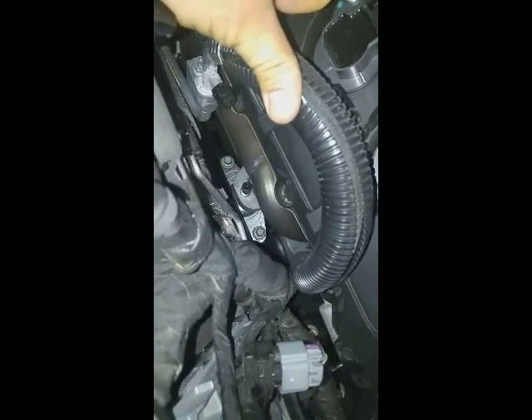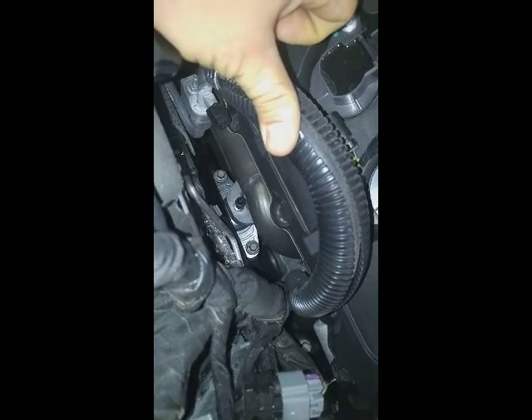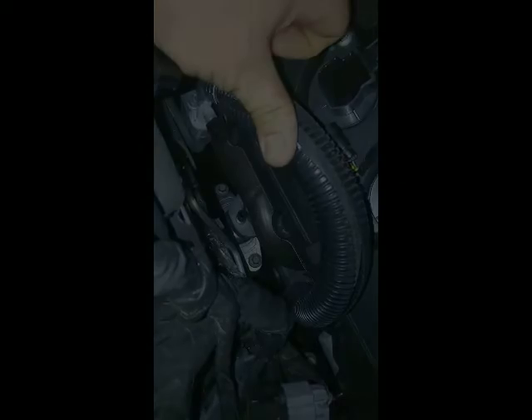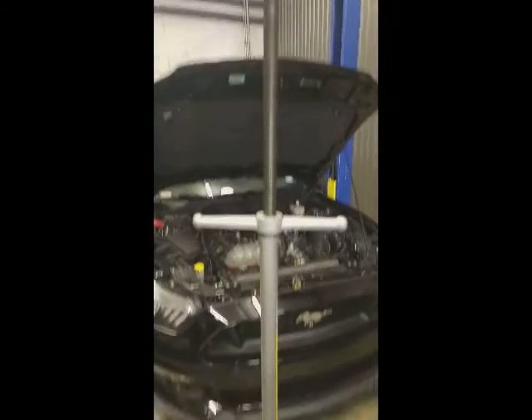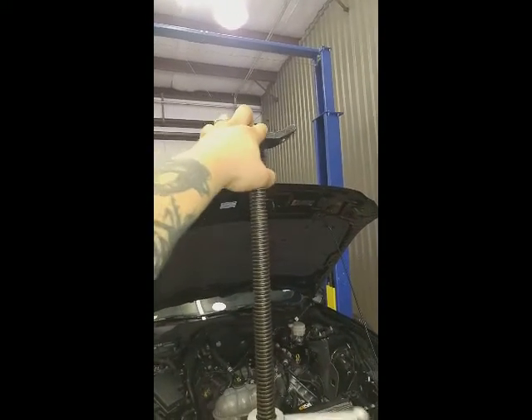Other side, same thing. Very easy to get to. You can see it there. No special tools required. Nothing crazy. Just a 10 to 15, call it 20 minute install if you're on the ground. Due to the install on the lift, we do use a pole jack. Most shops have these. Put a little piece of wood or rubber on the end up here if you want to protect the metal on the pan.